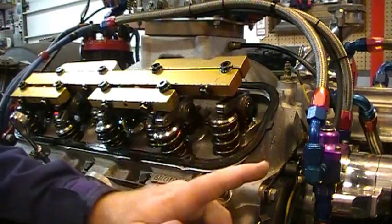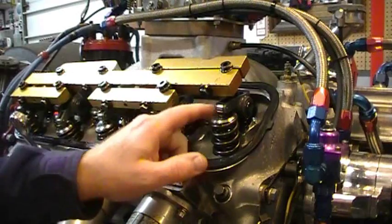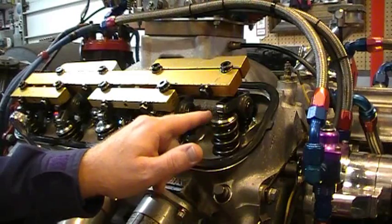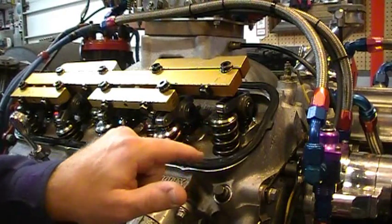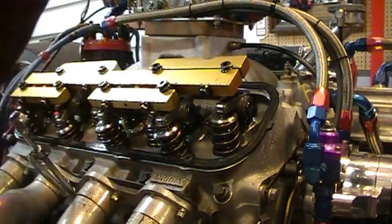I'm going to bump the motor around slowly. As the exhaust valve just starts to open, you check the intake. As the intake valve fully opens and then it's between half and three-quarter closed, you check the exhaust valve. I've got my feeler gauges here — let's go ahead and bump this around.